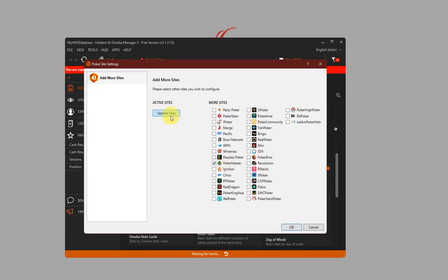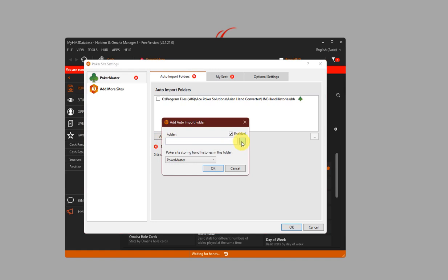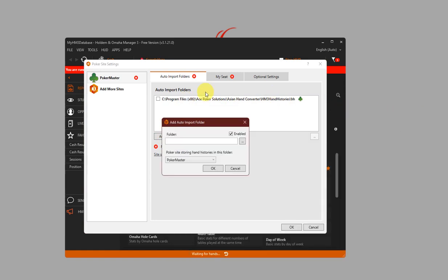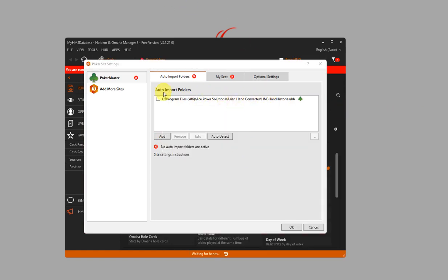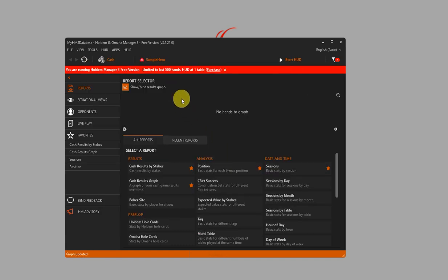After you've checked Poker Master, click on Update Sites and Poker Master will appear here. If you use the default installation settings for Asian Hand Converter, this should be the correct file path for the Poker Master hands. If it's not there for some reason, you can click on Auto Detect or click on Add and click on these three buttons, look for the correct file path shown here, and make sure this is checked. Click on OK and that's it for the Holdem Manager 3 setup.